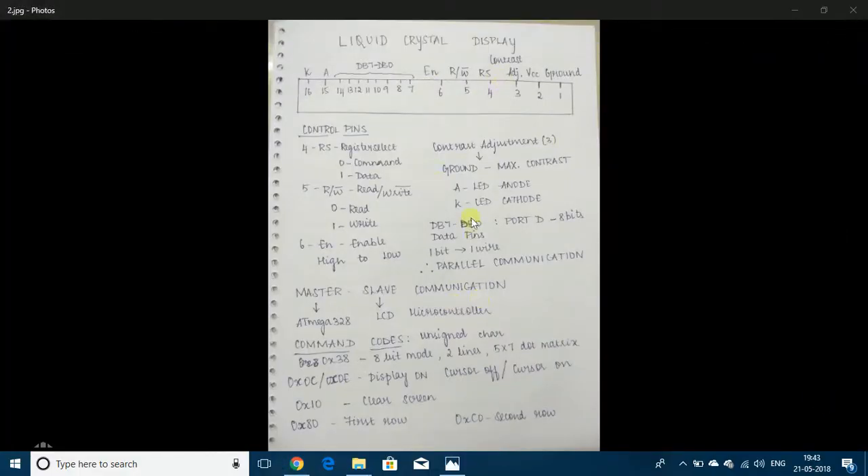Let me first explain about the 16x2 LCD. The 16x2 LCD has 16 columns and 2 rows, so 32 characters can be displayed at a time. The LCD also has a microcontroller, so the ATmega328p and LCD will communicate through master-slave communication. ATmega328p will be the master and the LCD microcontroller will be the slave.